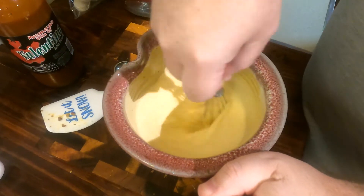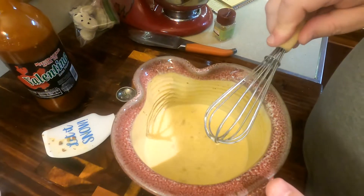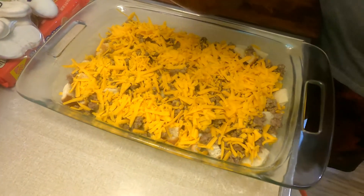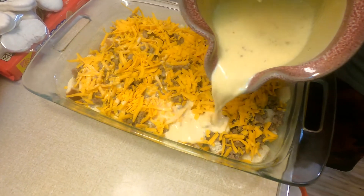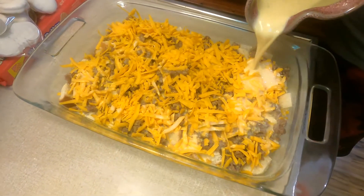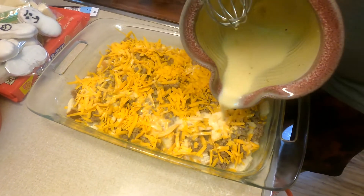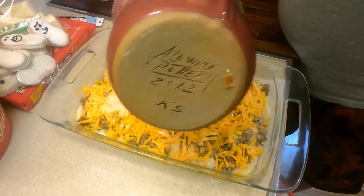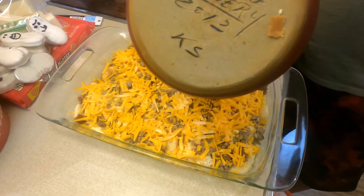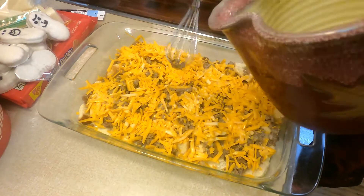I don't think we'll go any more because I'm afraid to spice Sherry up too much. That's really all you add to your wet mixture. Go ahead and pour it over the pan. If you wanted it to be a little more eggy, you could add an extra egg — make it more quiche-like. There's really no wrong way to do this.